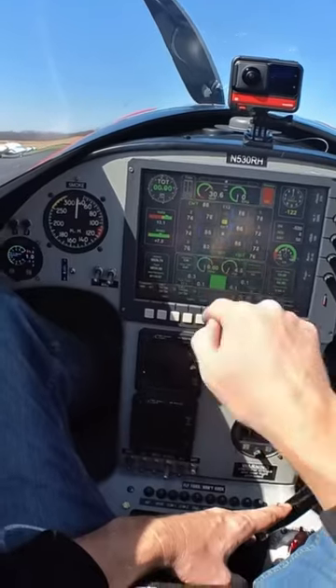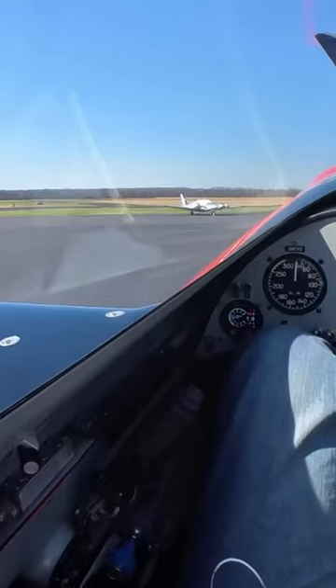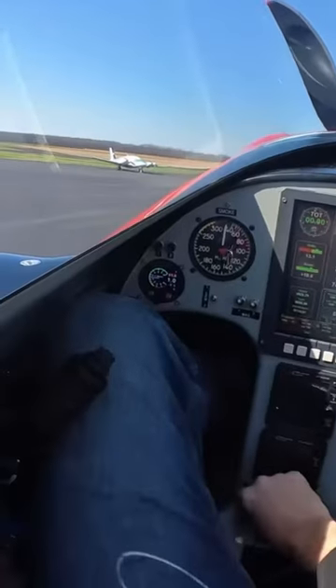17 gallons in the header. Mags on. Mixture's down here, mixture rich. Boost pump on until we get some prime.